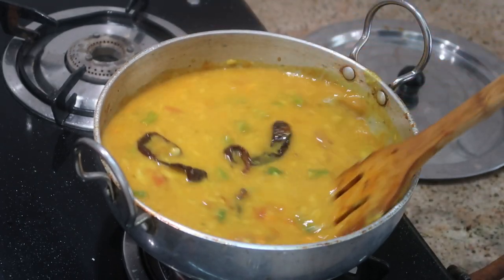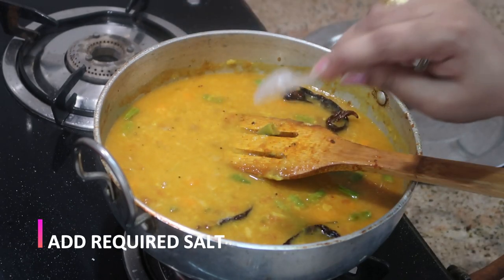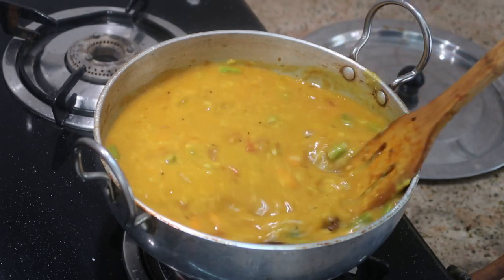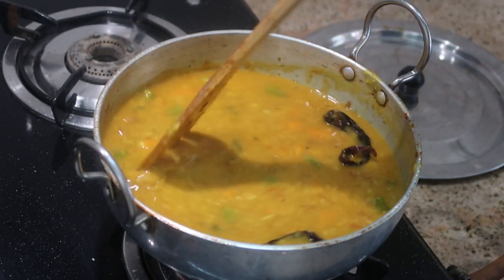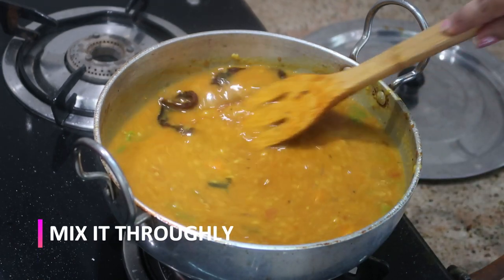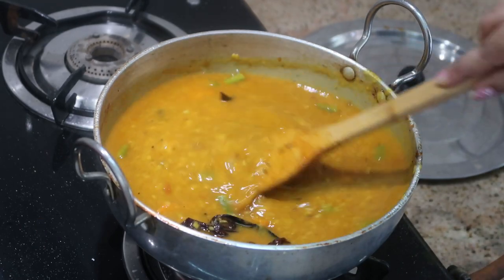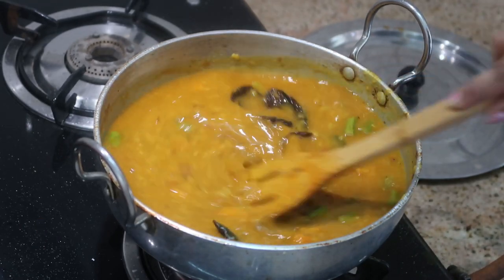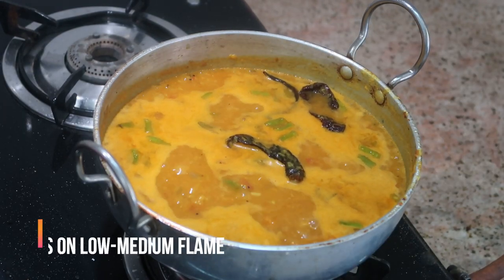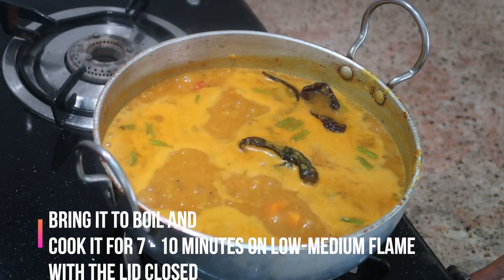Stir it thoroughly and add the required salt — remember I've already added salt to the tor dal, so now just add the remaining salt needed for the whole sambar. Make sure to taste it. Mix it thoroughly and bring this mixture back to a boiling level. Then slow down the flame to low-medium, close the lid, and cook it for about seven to ten minutes.